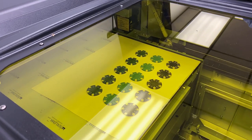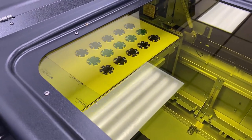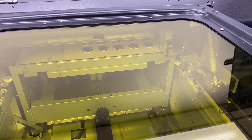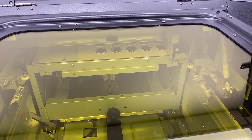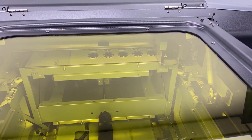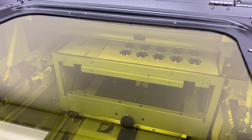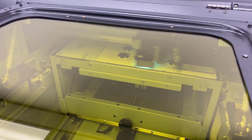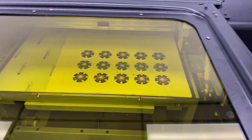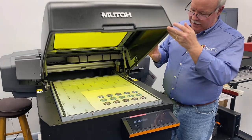We'll go ahead and send those over and have those printed on top of the chips. You'll notice as this loads up and starts to hit the material, it's actually going to lower the bed — you can hear it lowering. So now the front head is set to the right height. It's going to start printing, laying down the white layer followed by the color layer in one pass as it goes through the machine. They're done — nice, look at that, did all 15 of them.